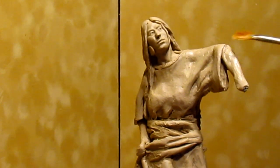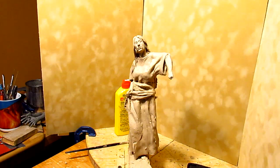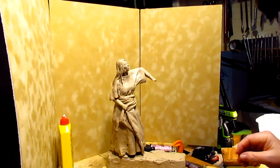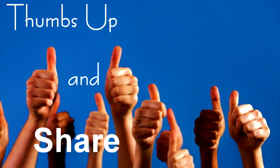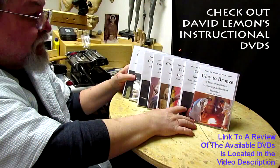I basically worked on her arms today and her dress here. That's gonna be it for today and I'll catch you next time. Give me a thumbs up and share my video, and check out my instructional DVDs — the link is down below this video. Alright, see you next time.